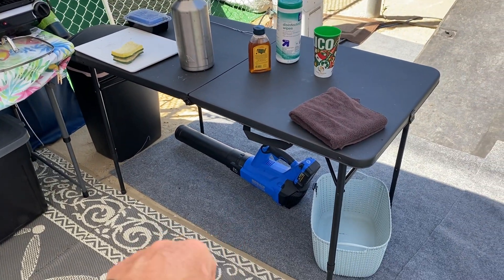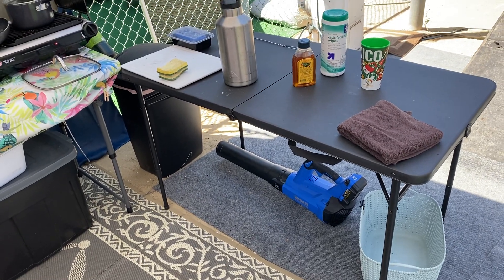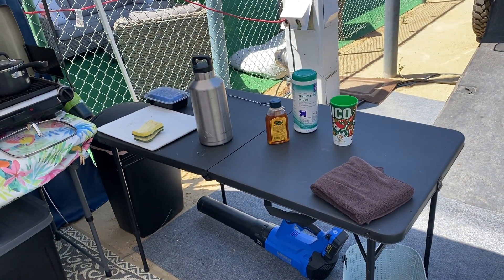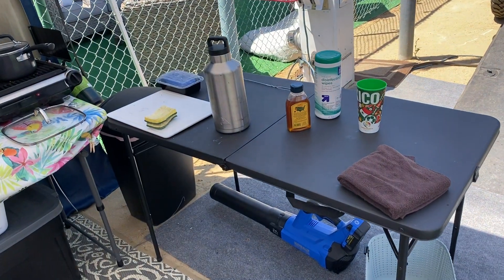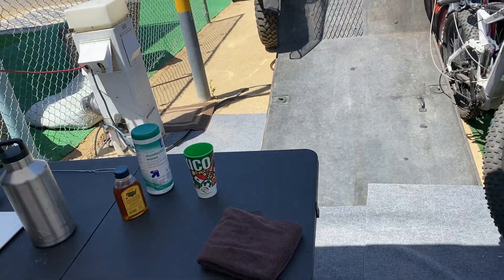We did go source a blower. I was already bought into the Cobalt line, so I carry a cordless drill, a skill saw, an impact, a sawzall — a lot of things to work on things out here.